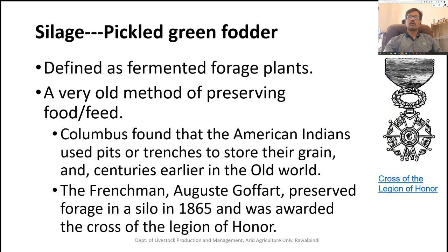Silage is a very old method, being used for the preservation of food and feed items. Columbus found that American Indians were using pits or trenches for the storage of grain. Likewise, in 1865, a Frenchman named Augusty preserved forage as silage and was awarded the Cross of the Legion of Honor from the French government. This shows how important this process is for feeding animals during periods of shortage.